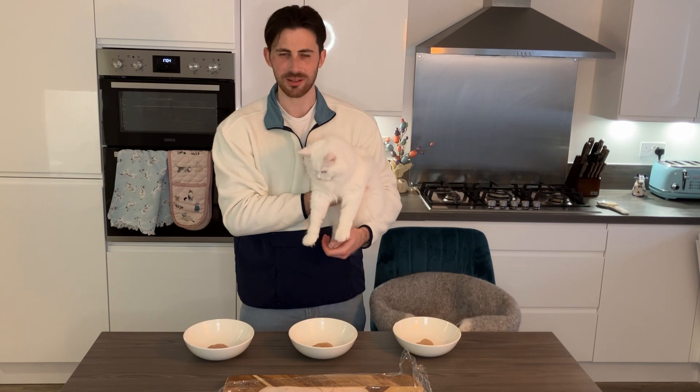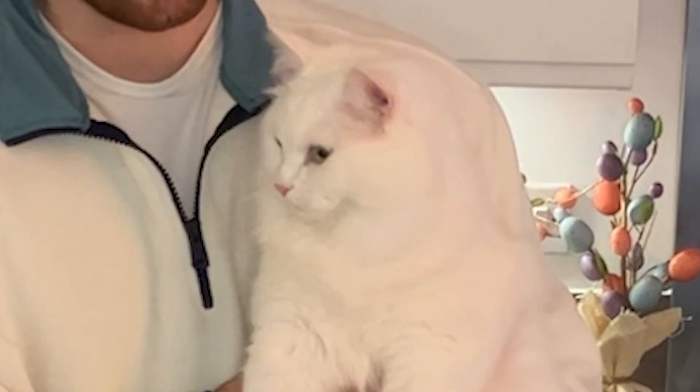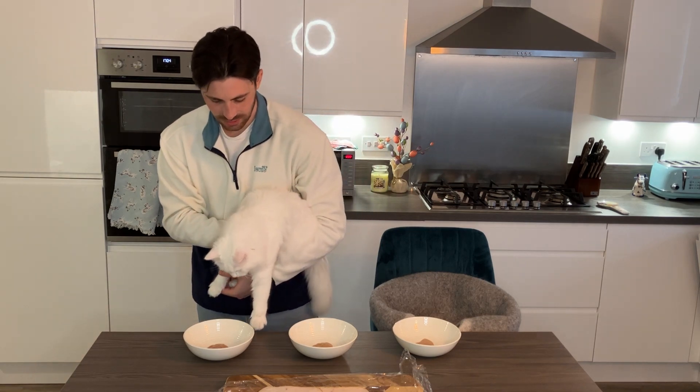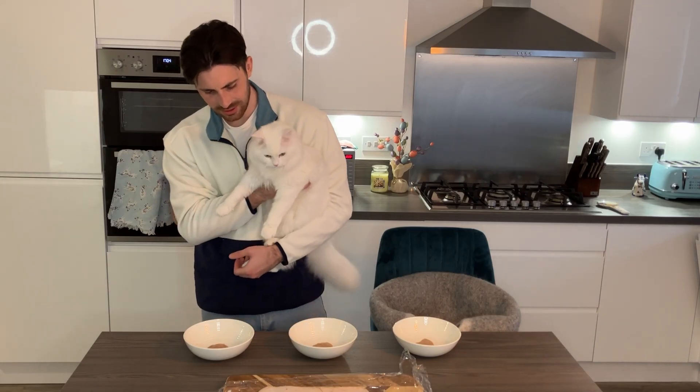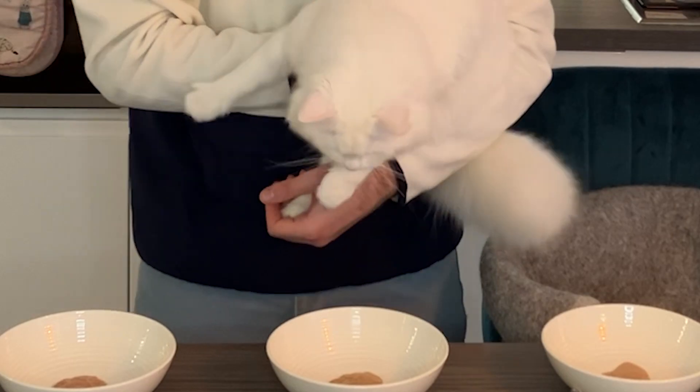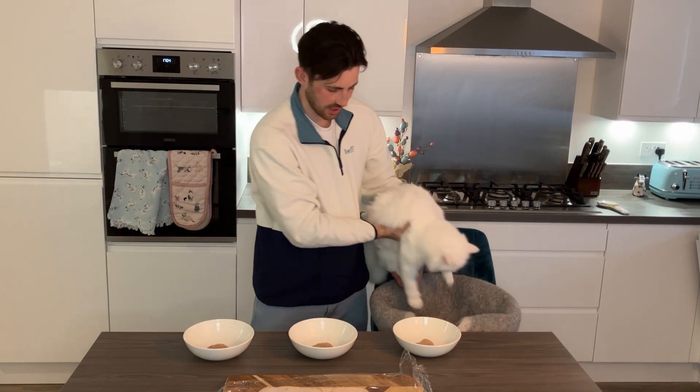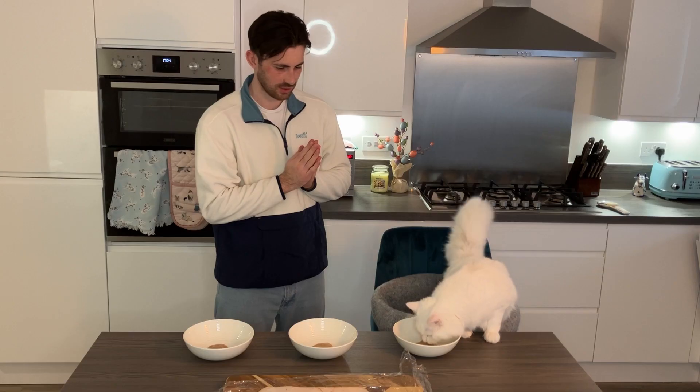The key to any sandwich is a good sauce. So for Doughnut, we're starting off with a choice of three different things. Do you want to have a little sniff? I'll let you have a sniff of each one. We've got cat grass and liver, we have salmon, and chicken. Decide. Chicken.